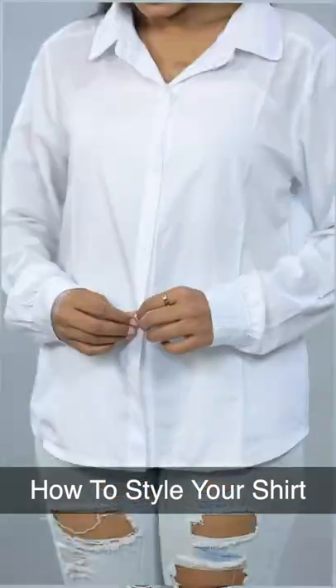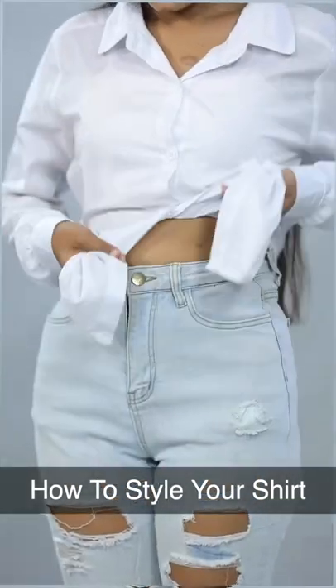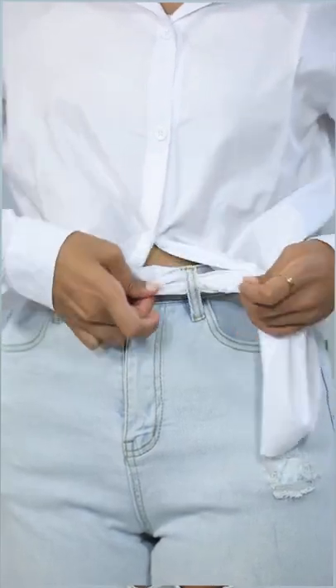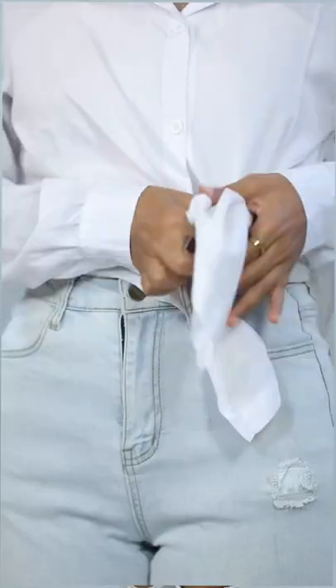Are you guys conservative enough to not show your tummy? So you just need to do this hack. The bottom two panels of your shirt — instead of making a knot, insert those two panels inside the belt hole.